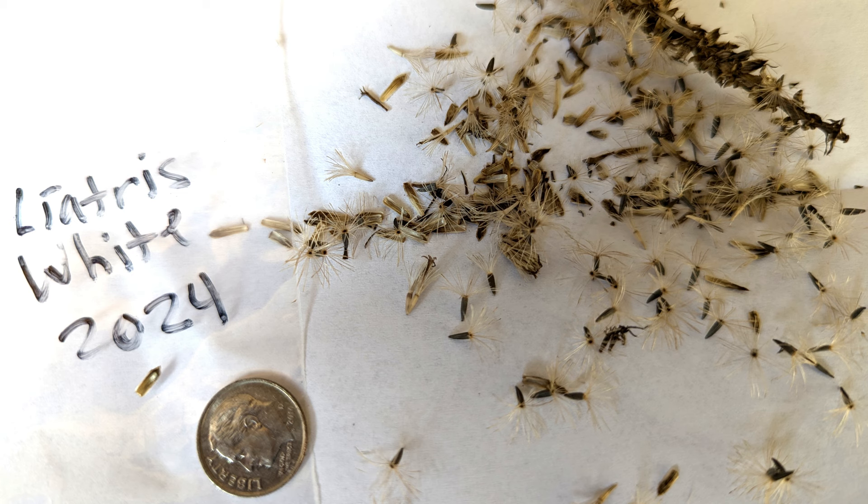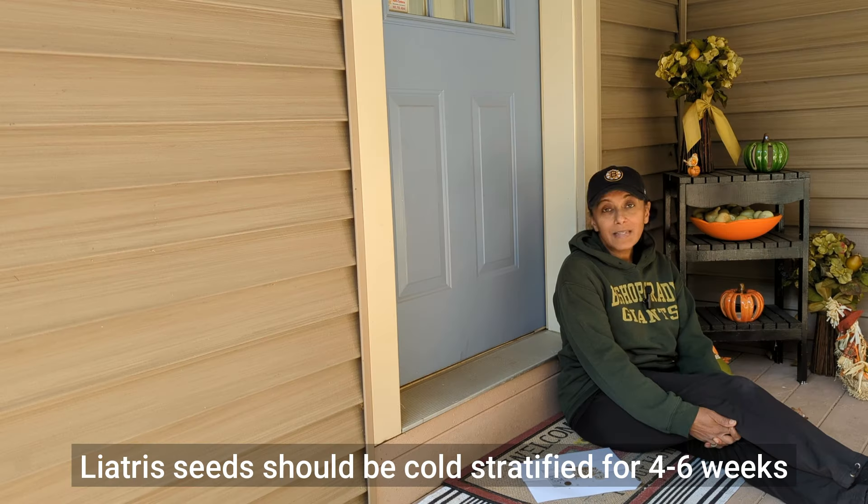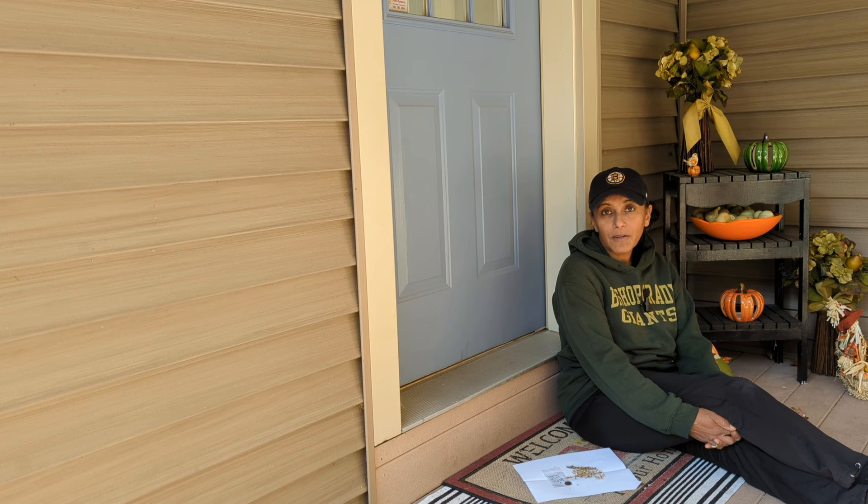What you're looking at now is a close-up of what the seeds in the seed pod look like. These seeds require what's called a cold stratification period, so you want to make sure you're giving those seeds what they need before you go ahead and sow them. You can give them this stratification period a few ways. You can take the seeds and put them in your fridge or refrigerator for about four weeks, and after the seeds have been chilled, you can then go ahead and sow them.